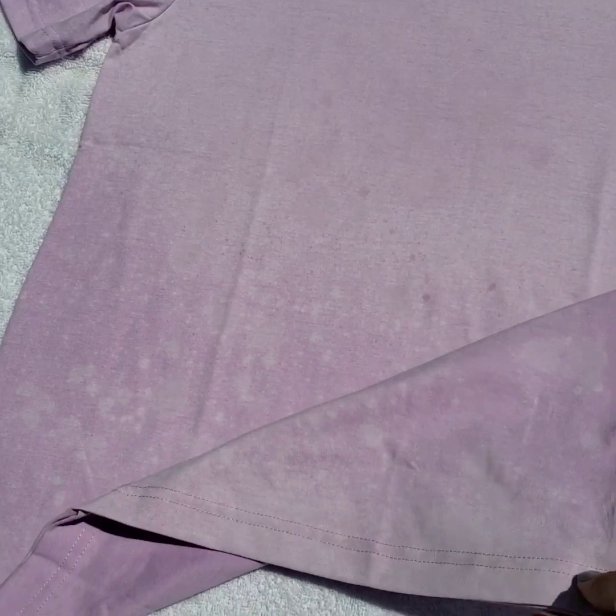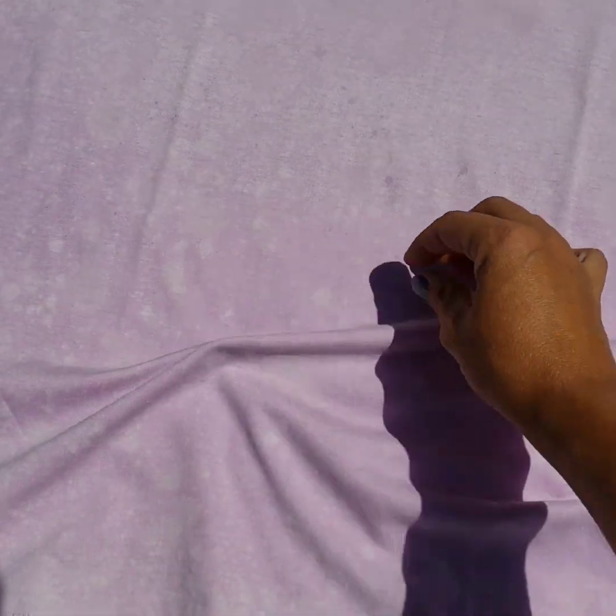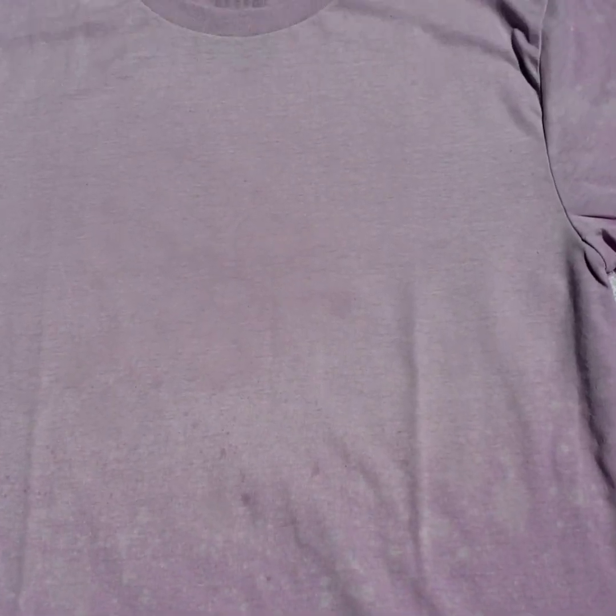I didn't want this shirt super bleached, so that's okay. I also wanted to show you — if you want creases in the bleach, all you have to do is wrinkle your shirt up kind of like this. When you spray it, it's going to miss those areas, and it gives really cool effects. This one, I didn't really want any, so I left it pretty much flat. I'm going to let that sun just a little bit more and then flip it over and do a little bit on the back.